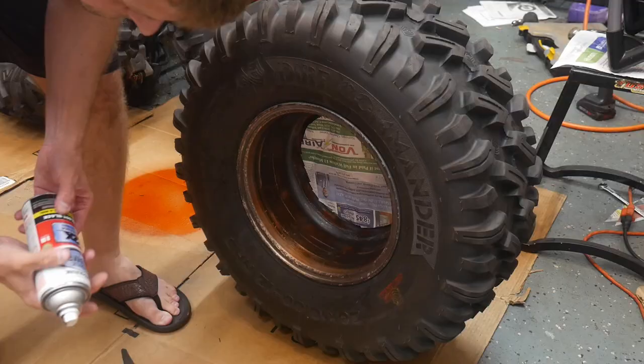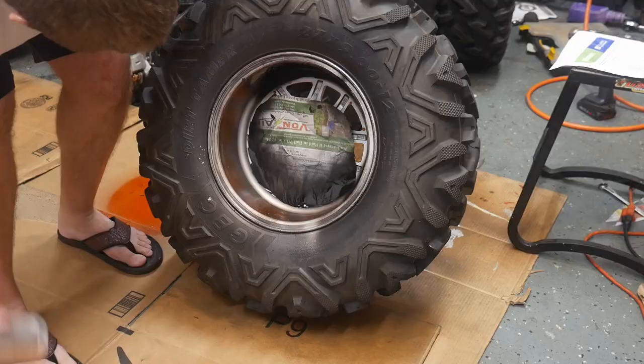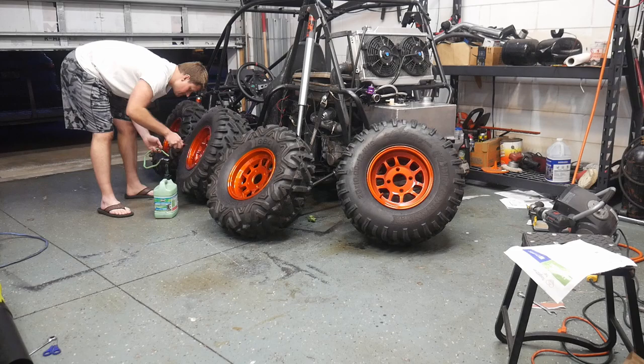To wrap it up, I'm just using a little bit of black spray paint on the inside of the wheels so that orange really pops. The last thing to do is add a little bit of tire sealant before they get aired up and reinstalled.